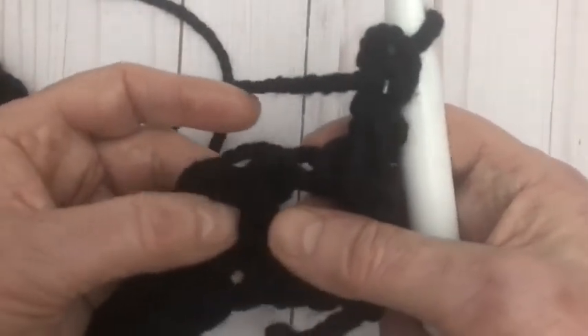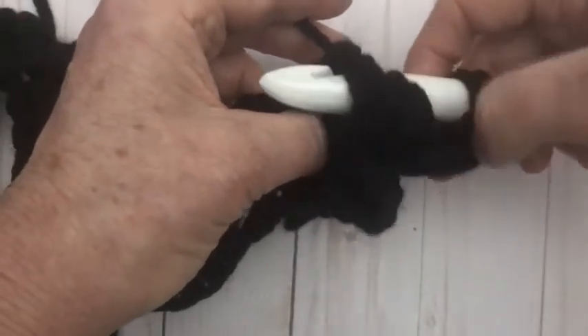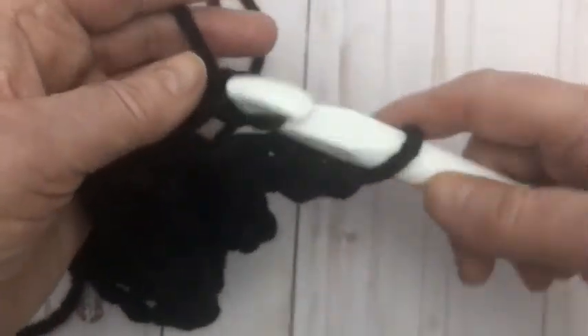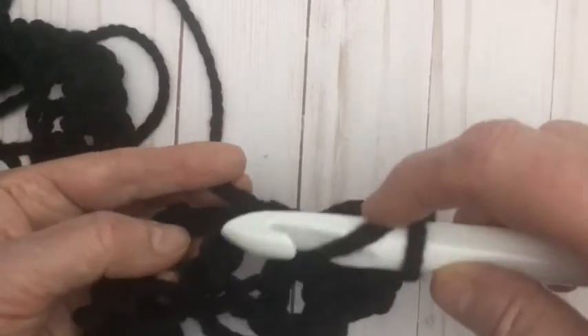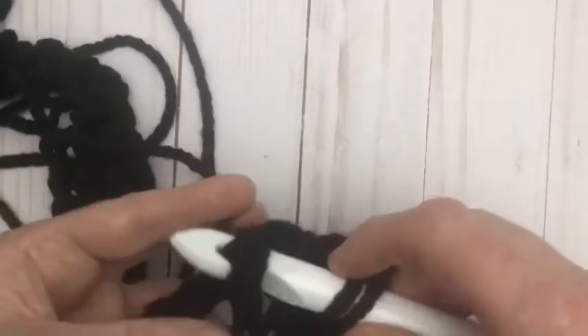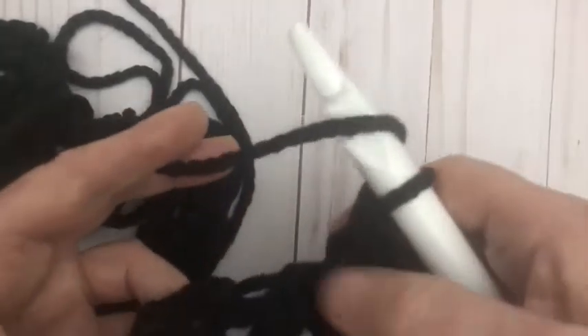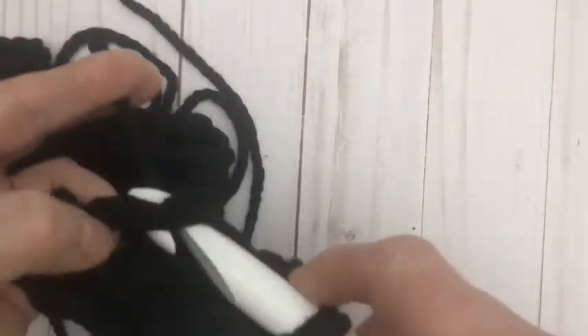The next one is going to be the back post. We have the next double crochet in our row, we wrap yarn over our hook, take our hook in behind and go over top of that post, wrap the yarn around, pull it through, and finish the double crochet. So that's the front post and the back post. For the rest of the row we alternate: yarn over and go in front for the front post, then poke in from behind for the back post.